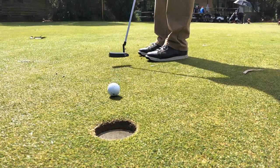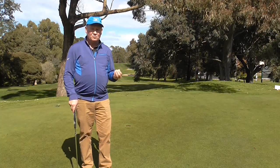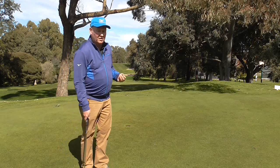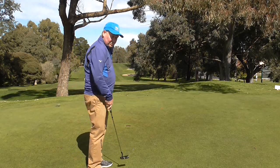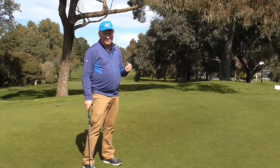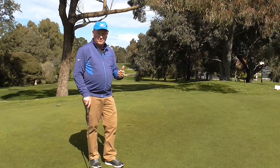I would recommend you try and do it from an uphill, downhill, left-to-right, and right-to-left position. On all of those putts we do want the putter to release. It's funny — a lot of people don't think that the putter should release. They think the putter should stay square all the way through the stroke.